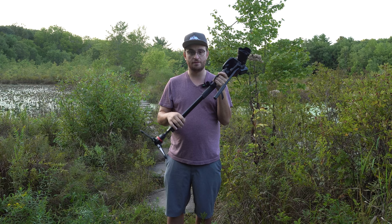The tripod's not going to be as stable as a regular tripod, but it definitely can get you by. So I'm just going to go over some basic monopod movements for videography and cinematography.